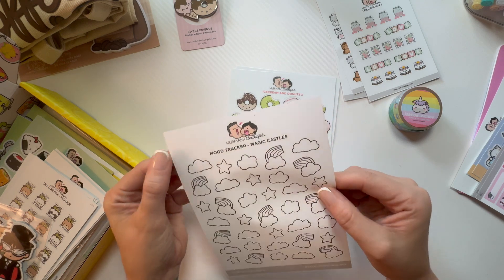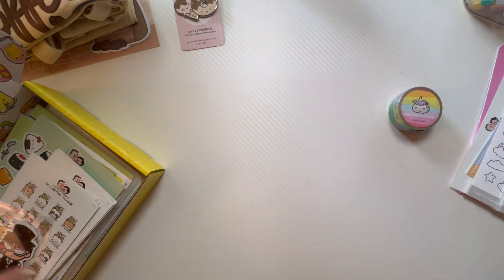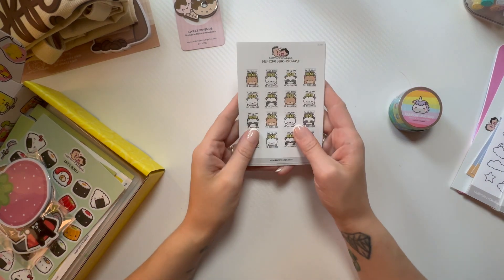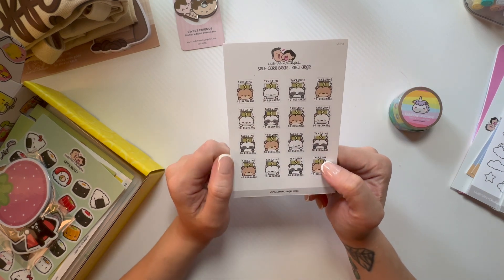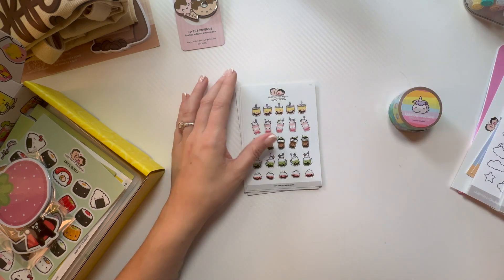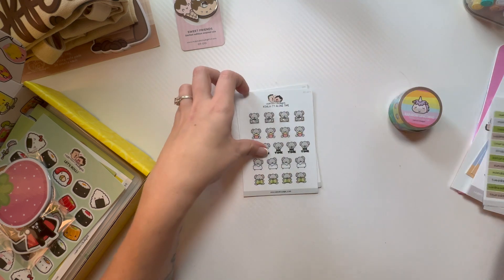And then we have a Mood Tracker, Magic Castles — I love that, so cute! I definitely think I'm going to end up bullet journaling in the new year, for sure, and I'm going to spend too much money on their stickers. 'Take Time to Recharge,' Self Care Bear — how cute! Oh my gosh, Fancy Boba, and then days of the week stickers. You cannot have enough of those.